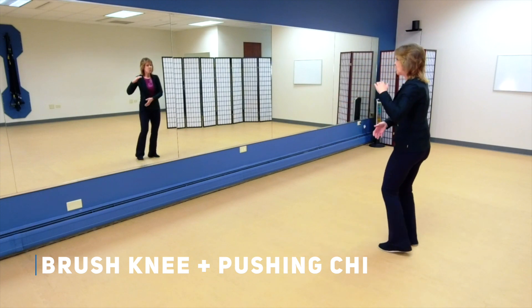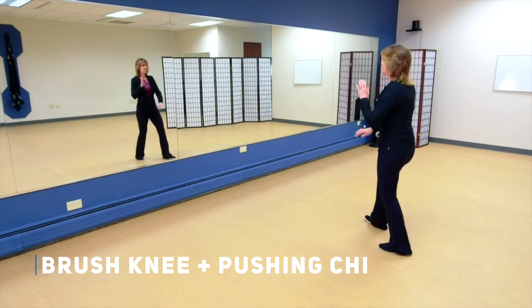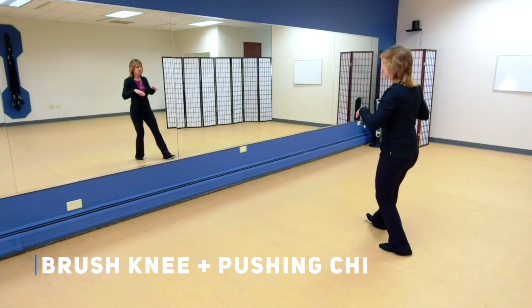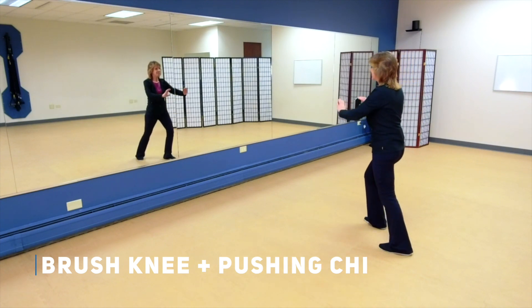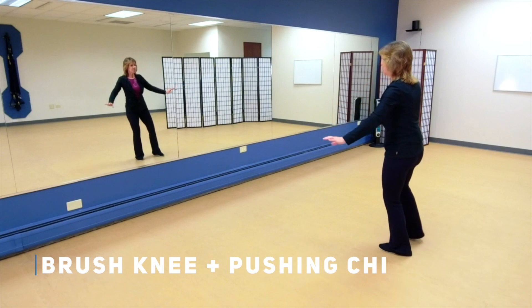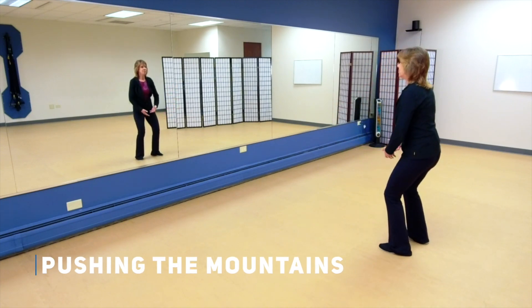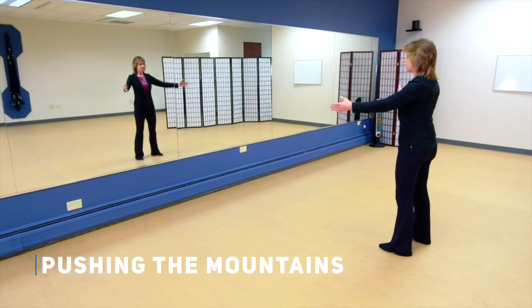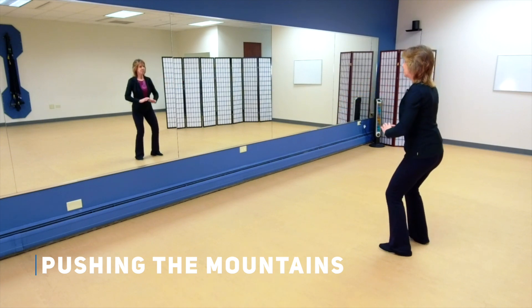As you hold that ball, breathing in, then breathing out as you brush knee. Breathing in as you come towards your body with pushing chi, breathing out as you push away. Then bring your feet just shoulder width apart, weight is even, let's push the mountains. Breathing in, breathing out, breathing in, and breathing out.